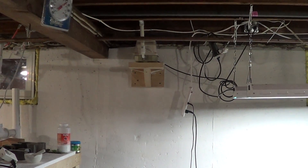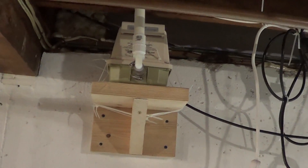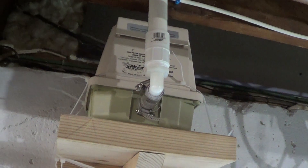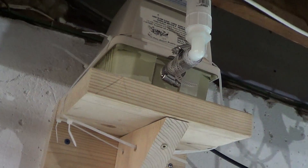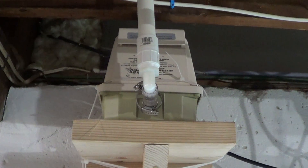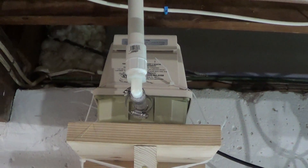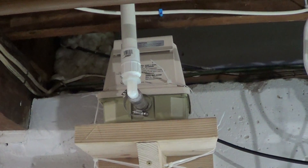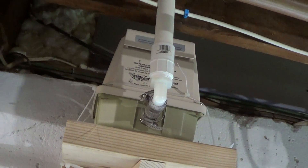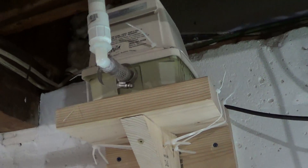Hey guys, welcome to episode number 281. Today is Tuesday so I have another tank tip for you. I wanted to focus on my air pump — this is a linear piston air pump — but everyone has some sort of air pump in their aquarium or fish room. A lot of times what happens is these things get noisy, cause vibrations, and with something this big it causes quite a few vibrations. So in order to remedy that, we've done a few different things to eliminate the vibrations in this pump.